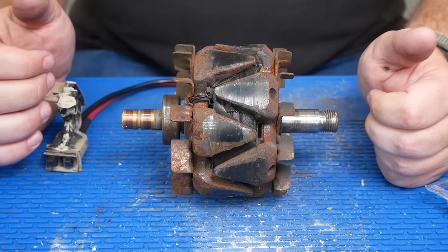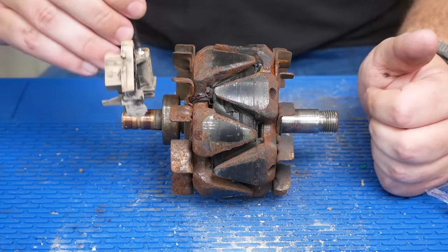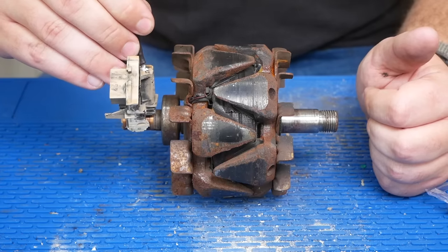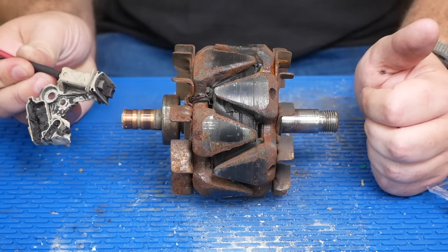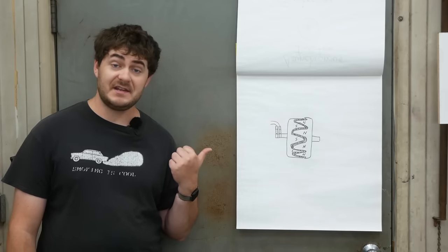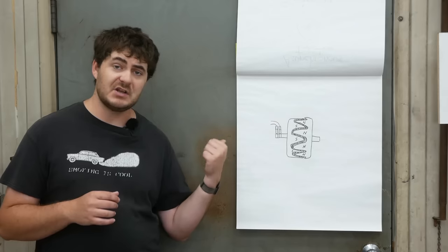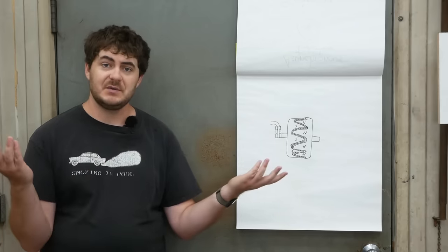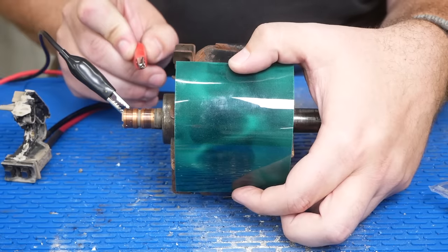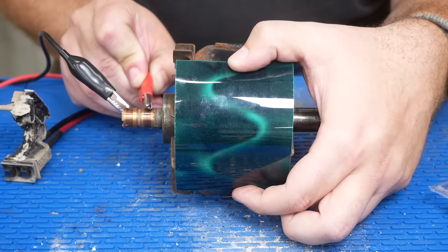This is the rotor for my scrap-bin alternator. Power is provided to the field winding through two slip rings with brushes that ride on them. This is the only wear item in the alternator, and my slip rings and brushes are quite worn, but it should work well enough. Those claws around the rotor winding are to direct the polarity of the magnetic field — without them, the magnetic poles would go out of the rotor axially, which wouldn't do any good. The claws wrap it so you have north-south-north-south around the rotor.